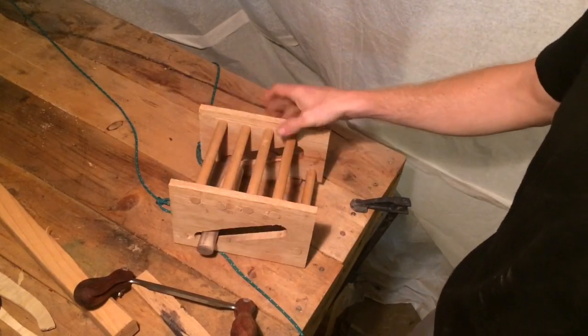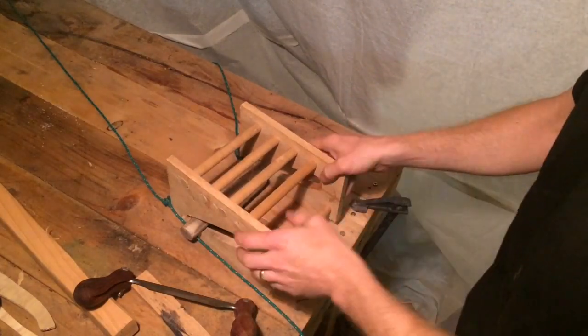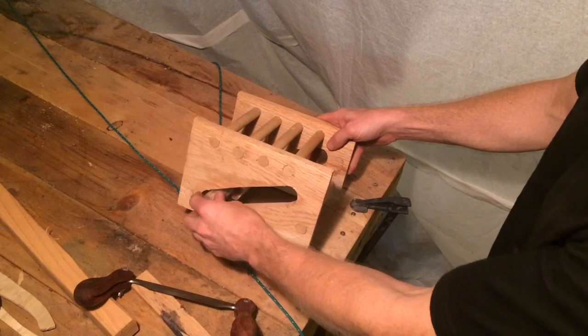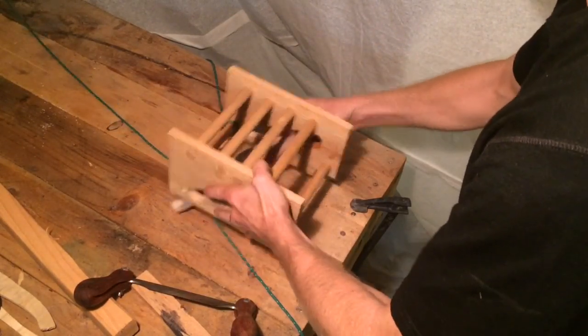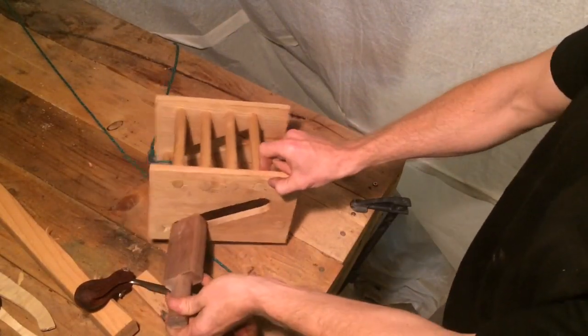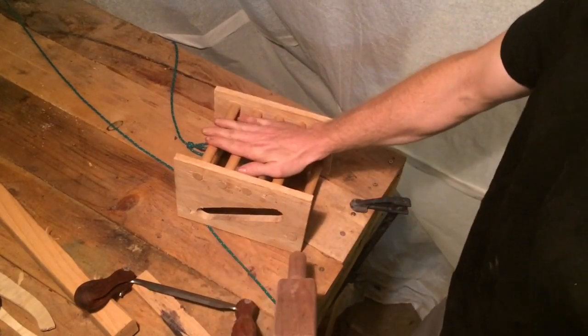It's a proof of concept — it's got a lot of room for improvement. But what it is is two rectangular frames with dowels stuck into it, and then what I'm calling this little clamp. This clamp rides in these grooves, and as you pull back on the clamp it goes up towards this upper fence.